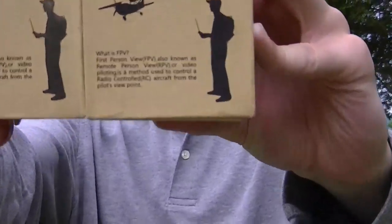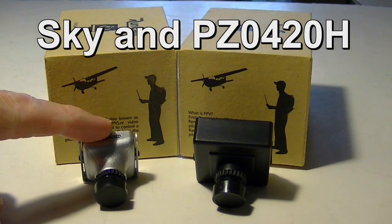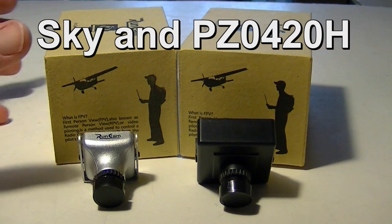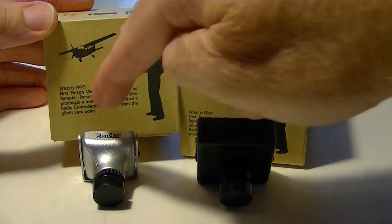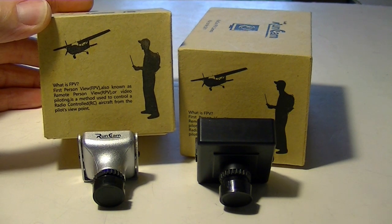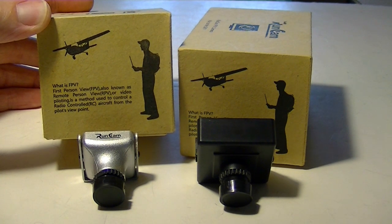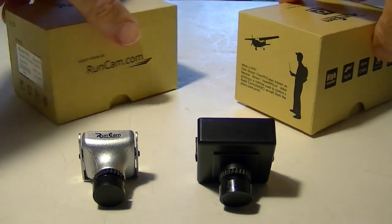RunCam has customized these cameras just for FPV. This is the Sky camera over here and this is the PZ0420H here. They even have a little picture of an FPV pilot on a plane, and a paragraph that says: 'What is FPV? First Person View, also known as Remote Person View (RPV) or video piloting, is a method used to control a radio-control RC aircraft from the pilot's viewpoint.'